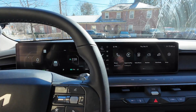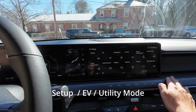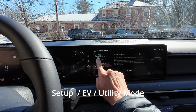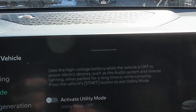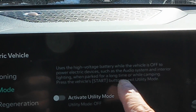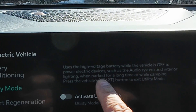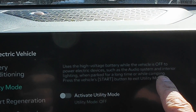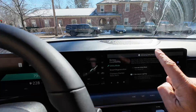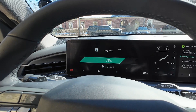The difference is that in ready mode, eventually the car is going to warn you and shut itself off after about 90 minutes of being parked. That's where utility mode comes in. Going into Setup > EV > Utility Mode, it says: 'Use high-voltage battery while the vehicle is off to power electric devices such as audio, lighting, etc. This is useful when parked for a long time.' I'll hit this to activate it — the dash now says Utility Mode.